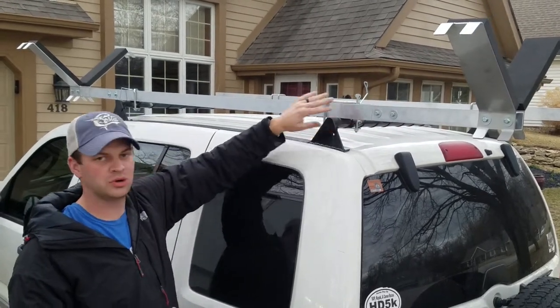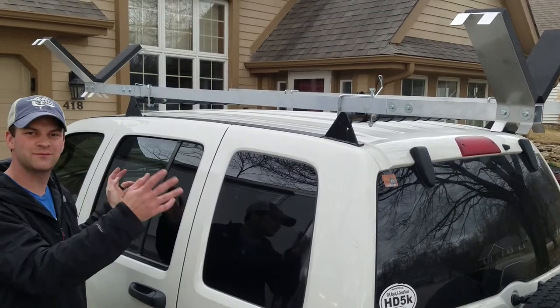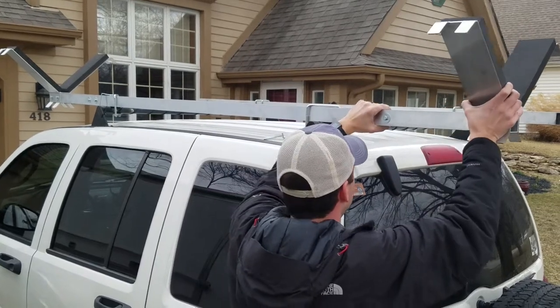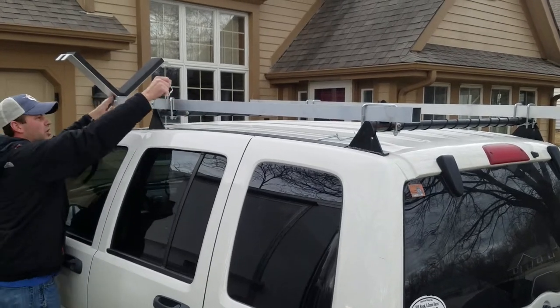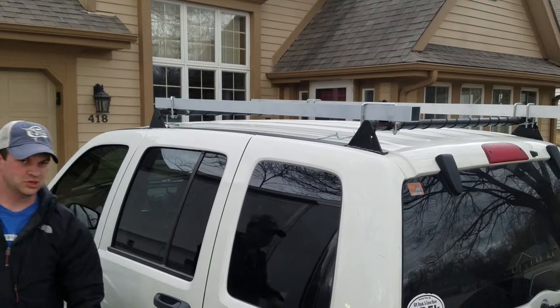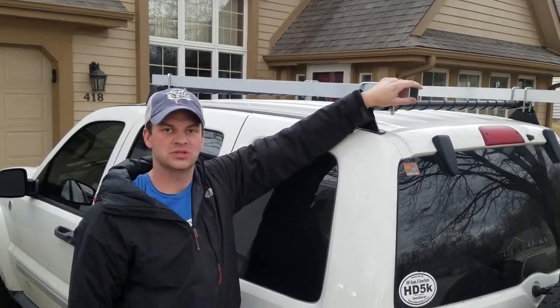to create a shorter main tube with longer end tubes so that we still have an 8 foot long rack, but when the V bars on the ends are removed, you end up with a 5 foot bar on top of your car rather than an 8 foot long rack. So you can still open your hatch without any interference to the main tube.